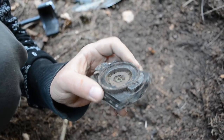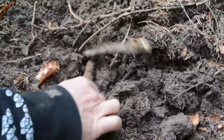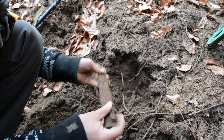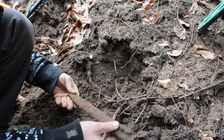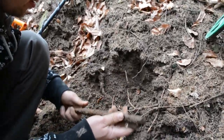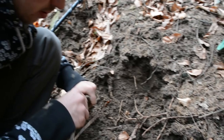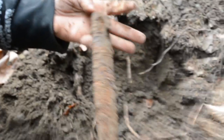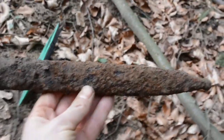Right here we thought we had a bayonet, but instead we have a scabbard — a K-98 scabbard from a German bayonet. It's not in the best condition because the soil is very acidic, eating all the steel, so we have some holes in it. But we can save it — that's a good find.